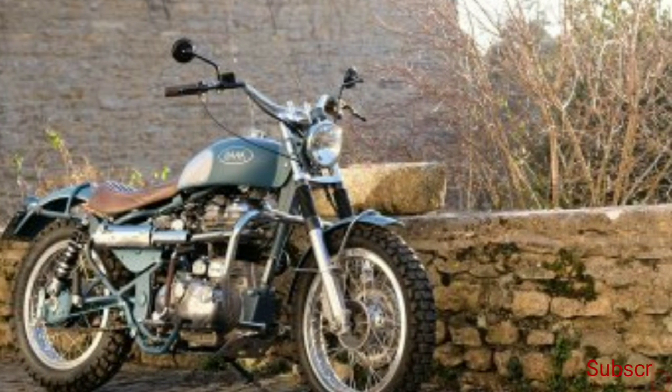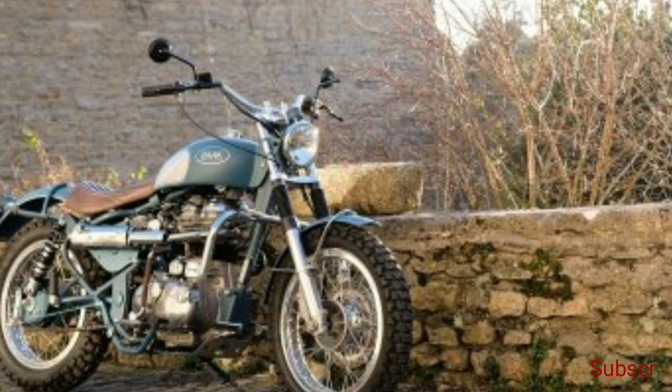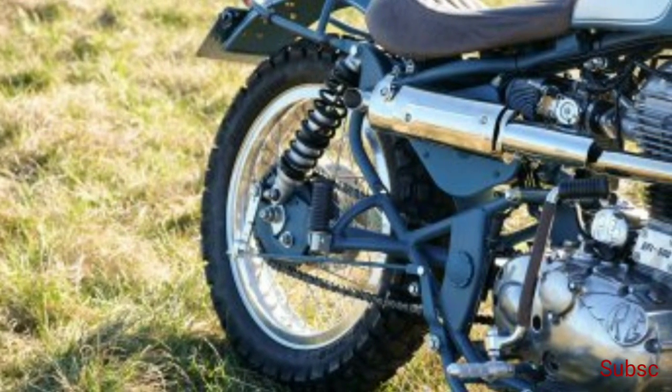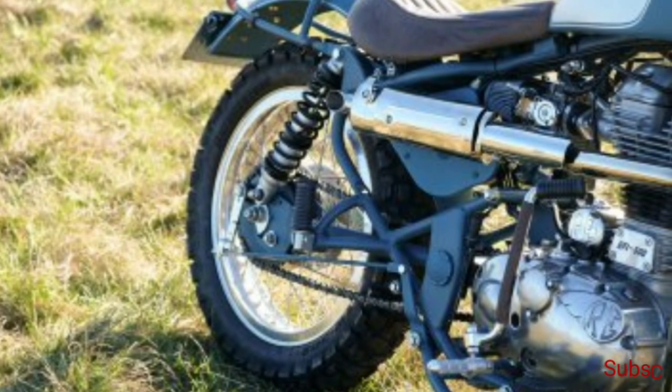Bach has also added a set of chrome crash guards, a bash plate, aluminum footpegs, and to complete the scrambler look, a single leather seat.